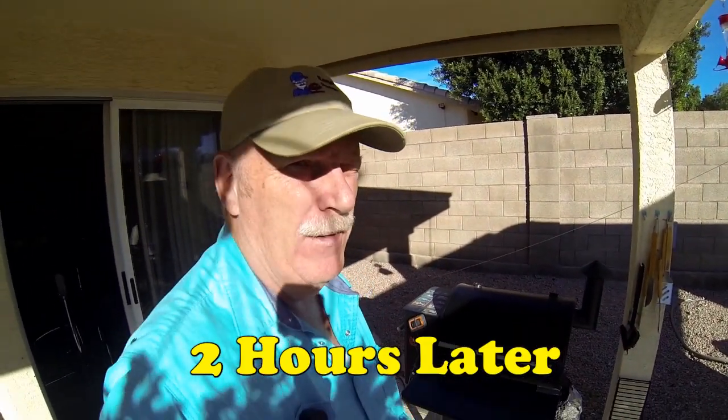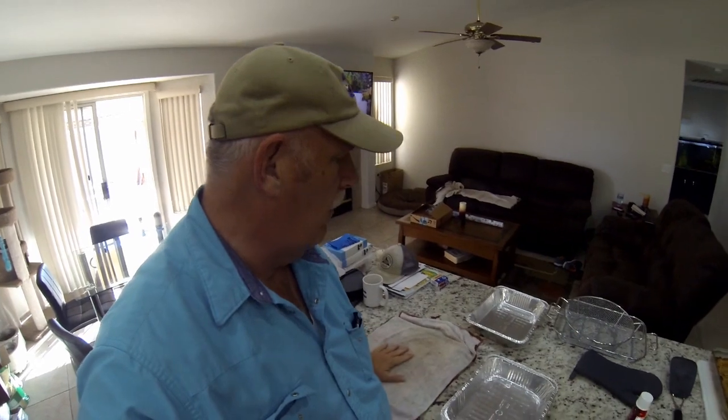It's been almost two hours cooking, and I want to do a temperature check. The temperature is right where I want it — about 200-201 degrees — that's awesome! What we're going to do now is pull these off and put them into another pan, taking them out of the sauce they've been cooking in, which is all fat. Then we're going to add some more ingredients and put a glaze on these things.